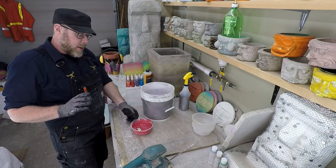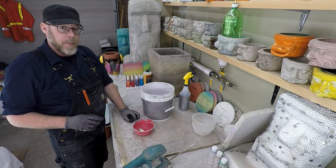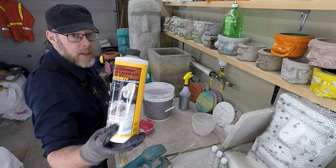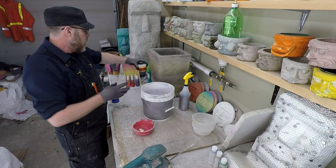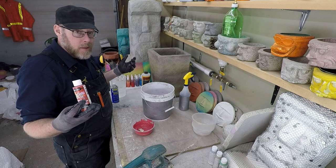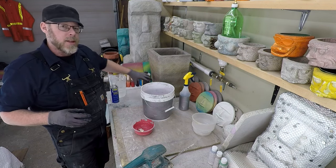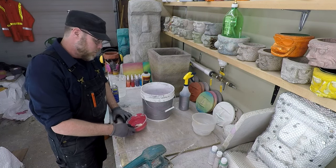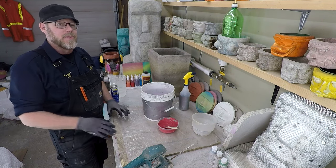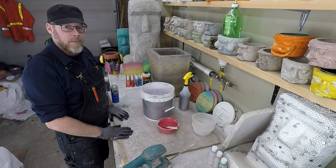You can use acrylic or latex paints in concrete — look at this: acrylic fortifier. You could buy acrylic fortifier for your concrete and add it, or you could just use some paint that has a little bit of colouring along with it, as long as you're into that hot pink concrete. Of course, you can make all kinds of different colours. I hope you found this information helpful.